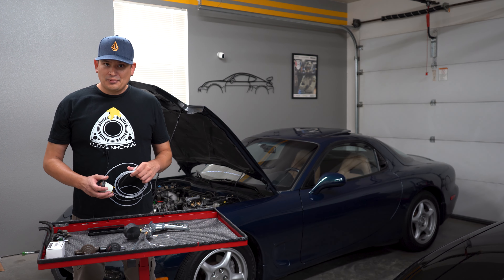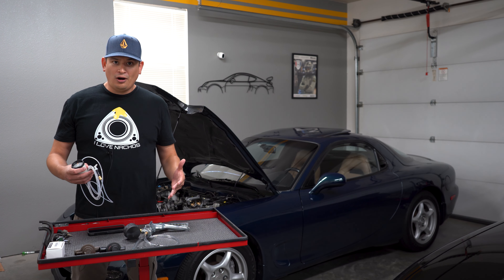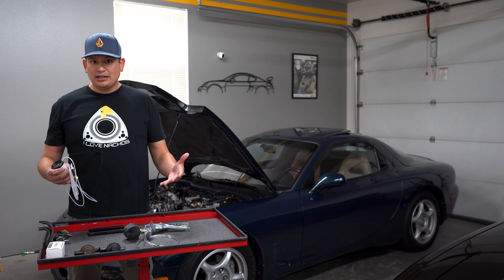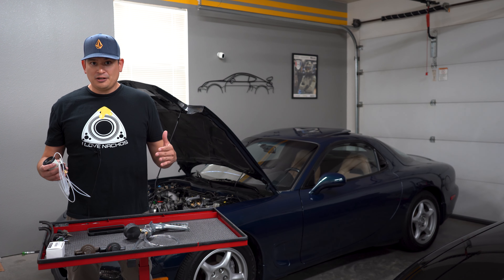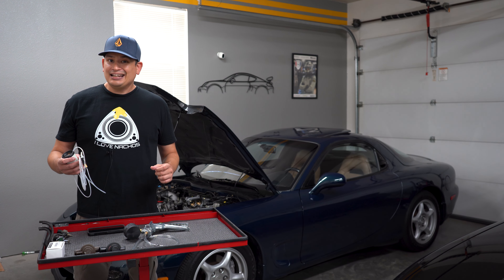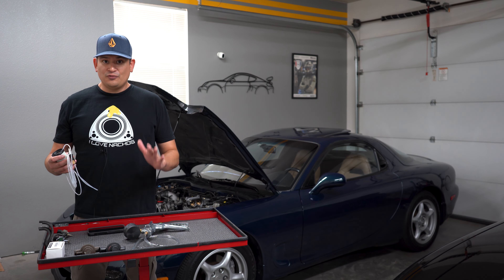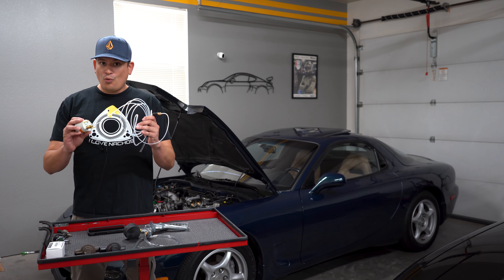Since I didn't have a boost gauge, I needed to verify my complaint — I needed to find out what was going on with my car. I could hear the turbo spilling, and then around 4,500 RPMs I could hear it stop spilling and the car felt sluggish. So I knew I probably had a secondary turbo problem, but I needed to verify it, so I ordered a mechanical boost gauge.